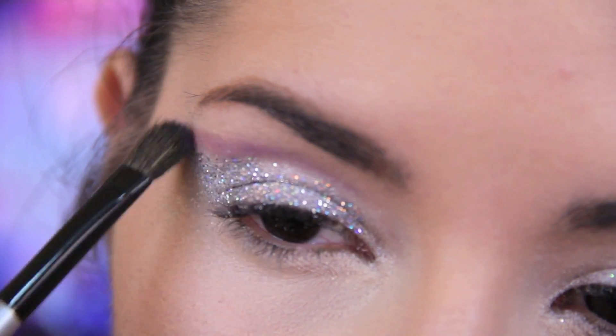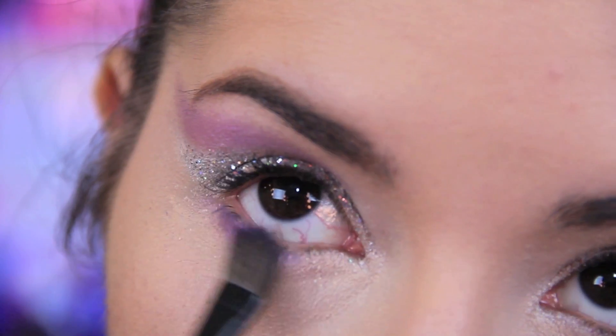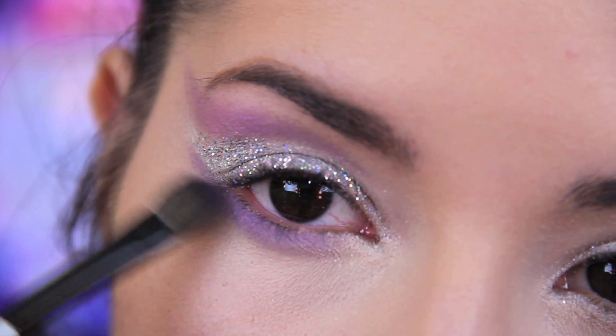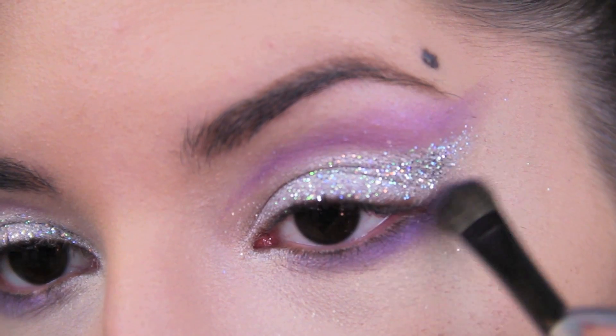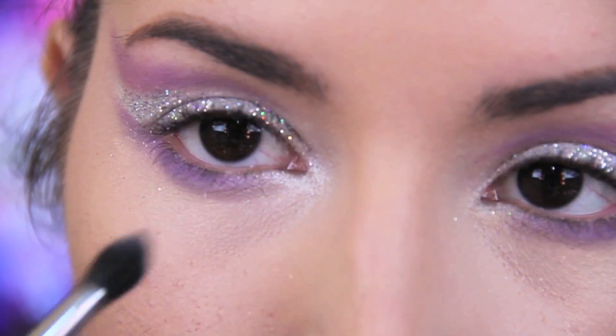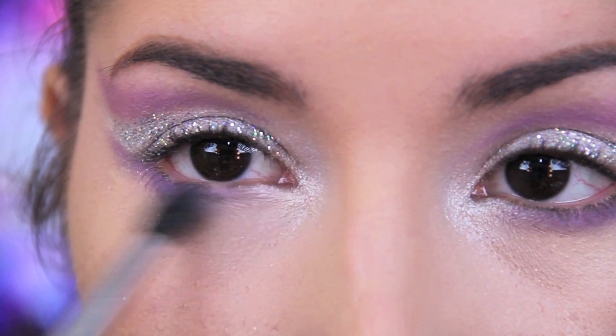I'm tracing a purple eyeshadow above and below where we applied the white and the glitter. Make sure to feather the ends out. Add a shimmery white eyeshadow to the inner corners to brighten them even more.